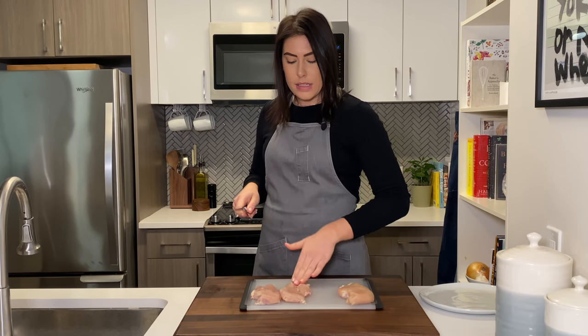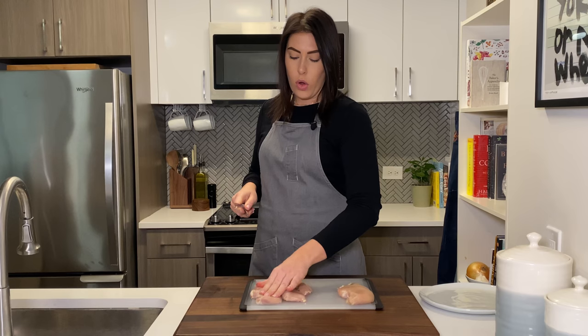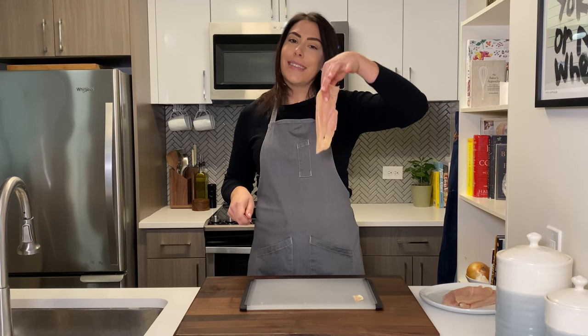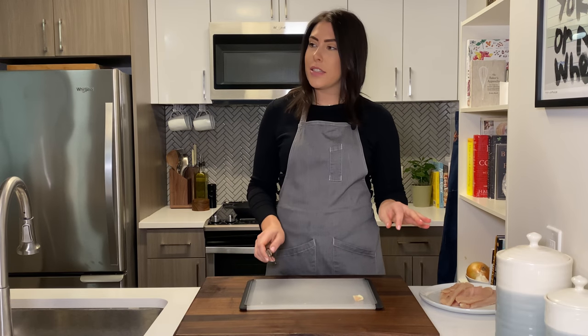And if you want to, you can pound these thinner after the fact so that they're all kind of an even thickness and they'll cook the same. Sometimes I do, sometimes I don't. Easy peasy. Chicken cutlet squeezy. And don't be dirty — wash your hands.